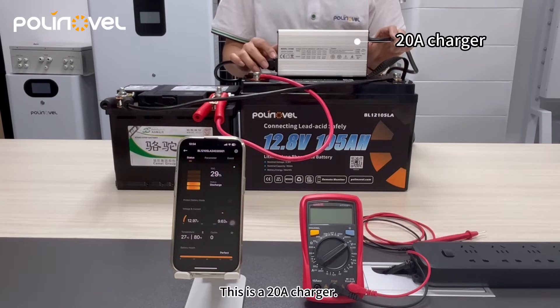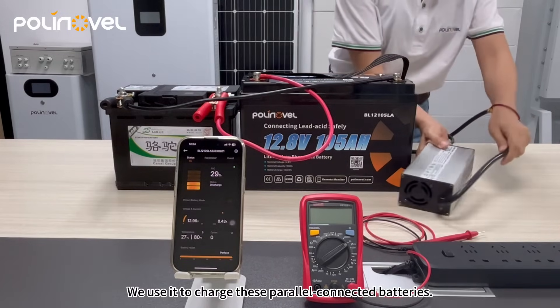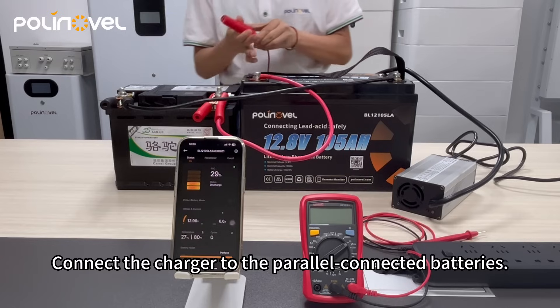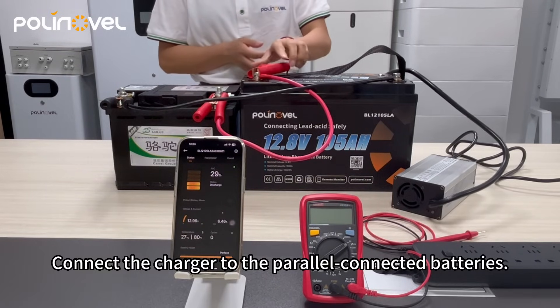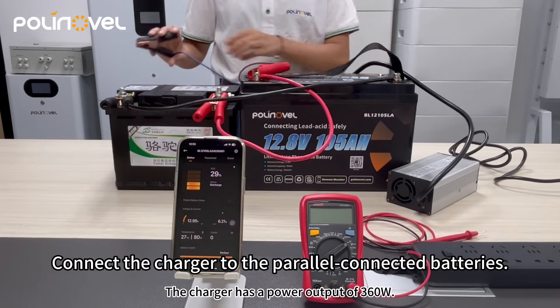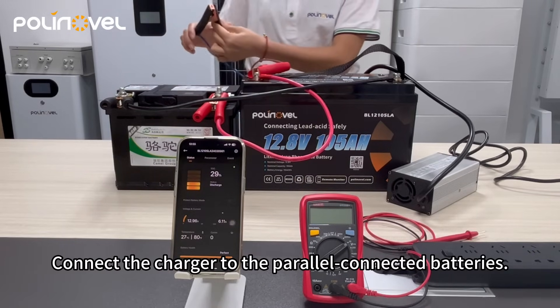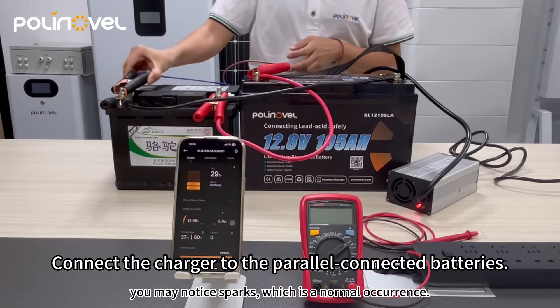This is a 20 amp charger. We use it to charge these parallel connected batteries. The charger has a power output of 360 watts. When connected to a lead acid battery, you may notice sparks, which is a normal occurrence.